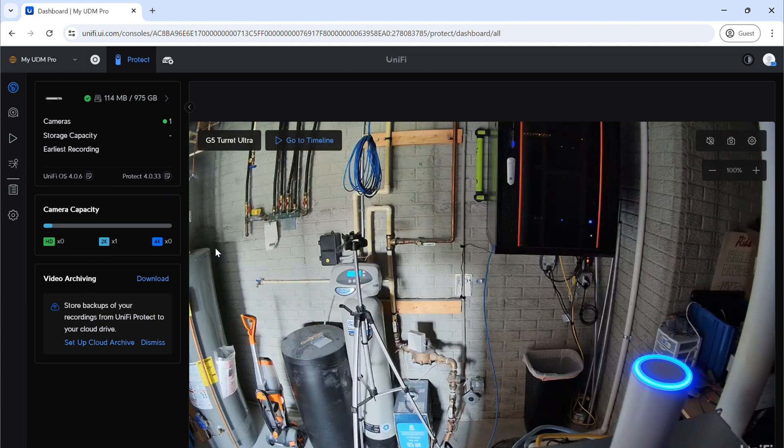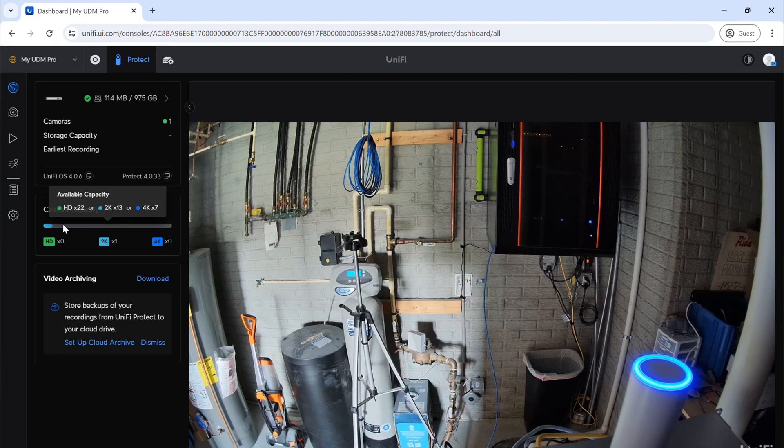We now have a dashboard. The dashboard lets us go to live view, and it tells us our camera capacity as far as storage goes — showing we've used 2.26 gig of our 900 gigabyte capacity. We have a one terabyte hard drive in here, so you can see how much storage you have left and what capacity you've got, as well as how many cameras you can connect to your controller. There is also a cloud archive that Ubiquiti offers now — this is very new, and I'll probably do a video on it specifically.